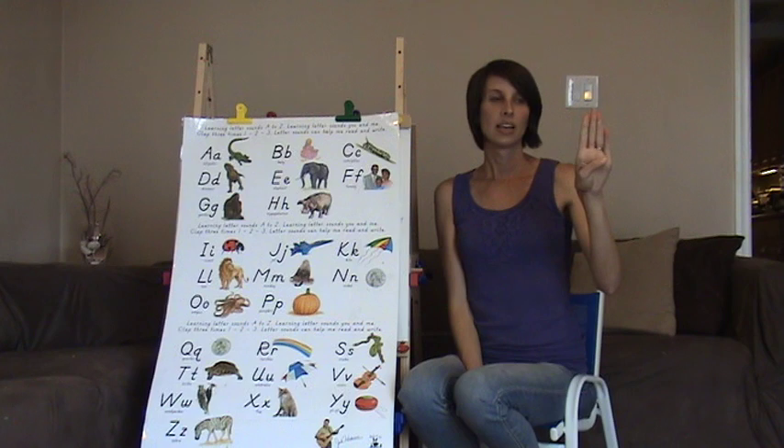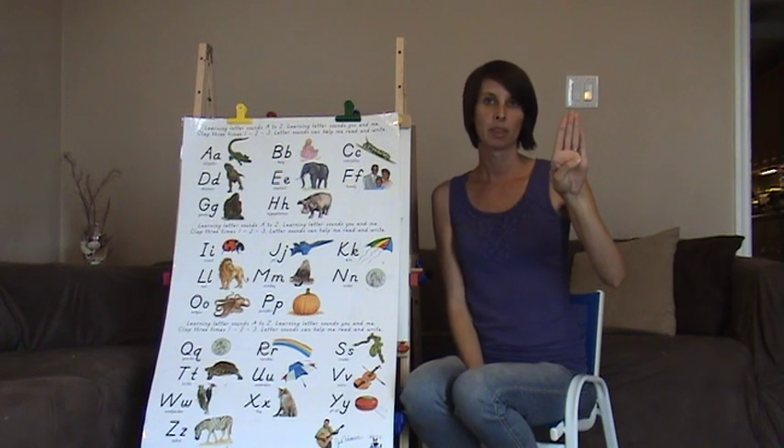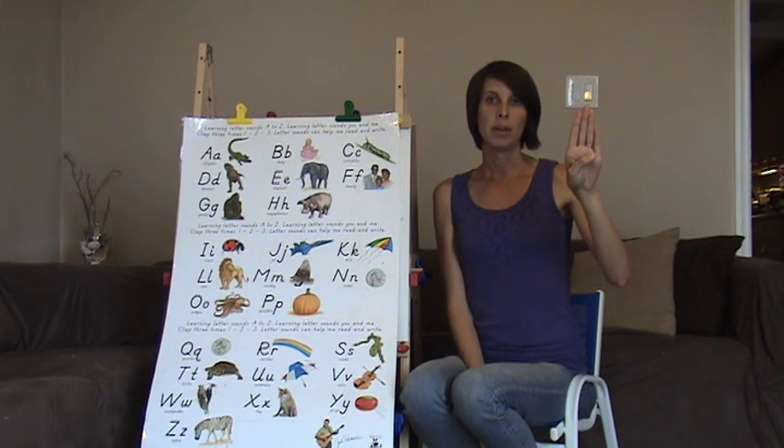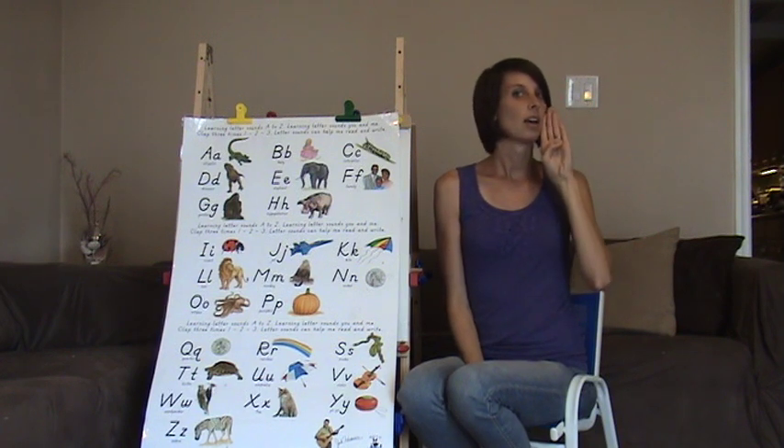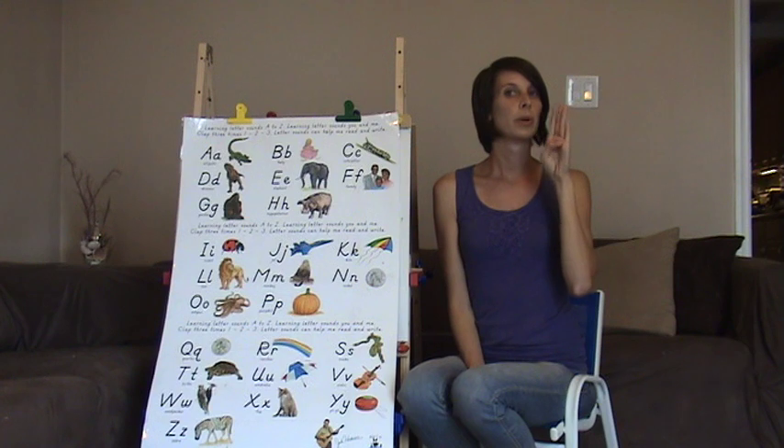B is number four with your fingers put together and it says B. You can put it to the side of your mouth like this and bring it out. B, B, B.